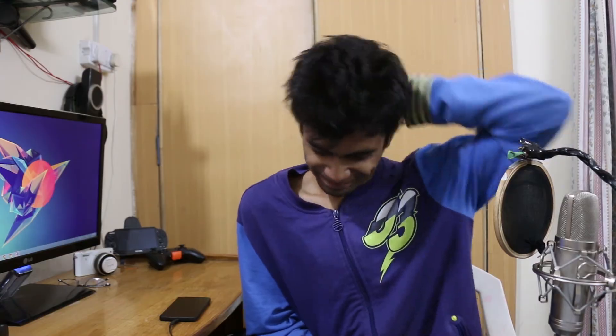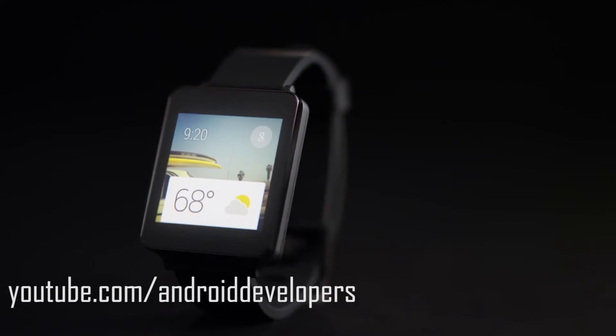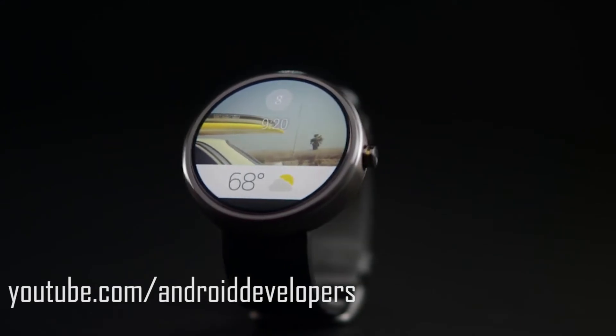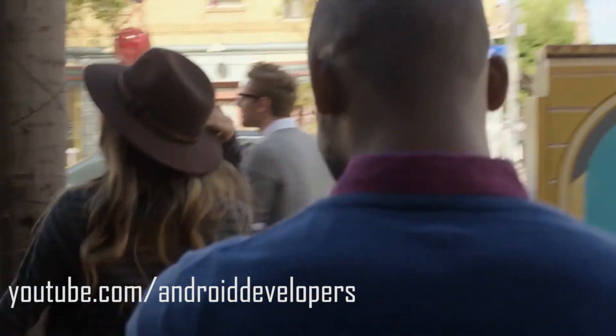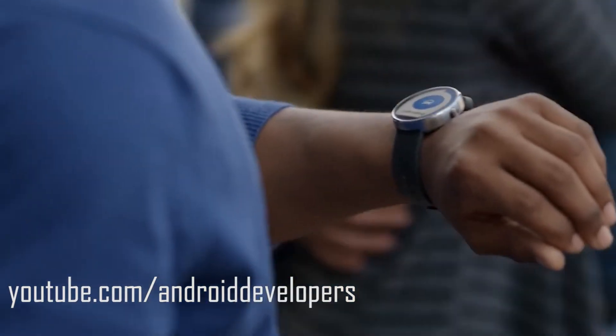If this smartwatch is cheap, lots of people will definitely buy it — and even if it's not, people will still buy it. The LG smartwatch has a square design, while the Motorola has a circular design which looks much better. It's called the Motorola 360 smartwatch, and you can see it in the official Google video.